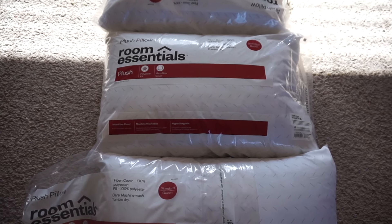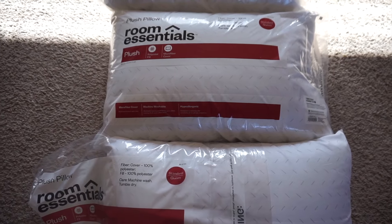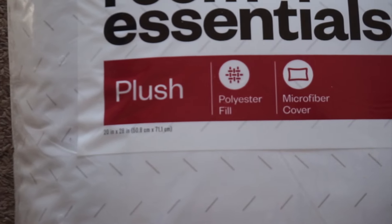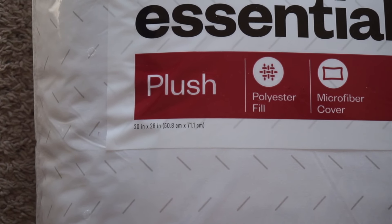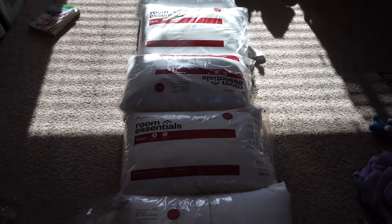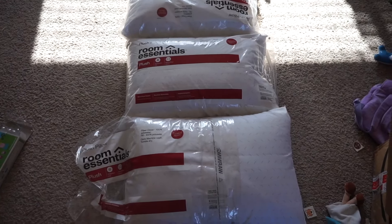I found this Room Essentials plush pillow at Target. They're $3.99 retail. I used my eBay's account to get 1% back, plus I used a 10% coupon that Target was offering — check the description box so you can at least get the 1%. I purchased five pillows to make my pillow lounger.